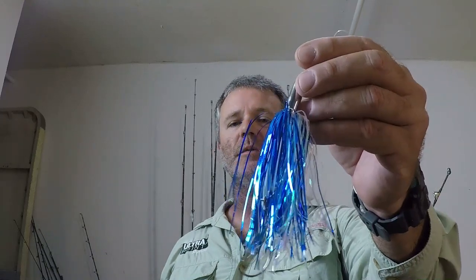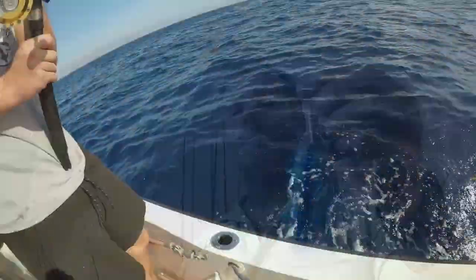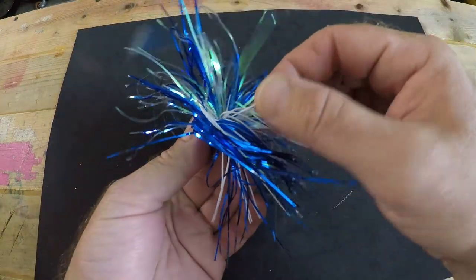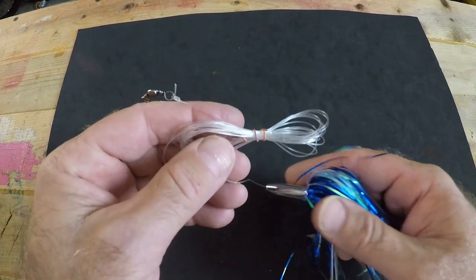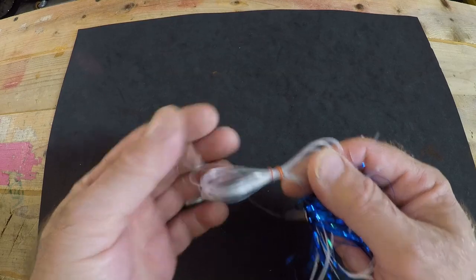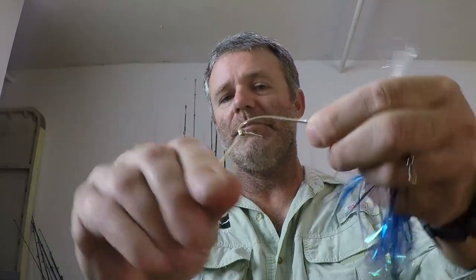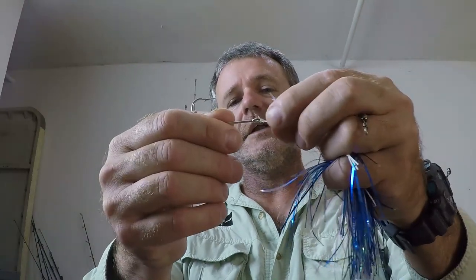Finally, my favorite go-to lure for offshore trolling for Mahi Mahi — the Billy Bait Mini Turbo Slammer in the color pearl blue. This lure personally catches the most Mahi Mahi for me. It's a four and a half inch lure with two colors of mylar — blue and iridescent — and white plastic feathering on the underside. I have it rigged with about 10 feet of 40-pound monofilament leader, a number 7 barrel swivel on top, and two 5-0 Mustad O'Shaughnessy 3407-DT hooks on the bottom, tied with a clinch knot.